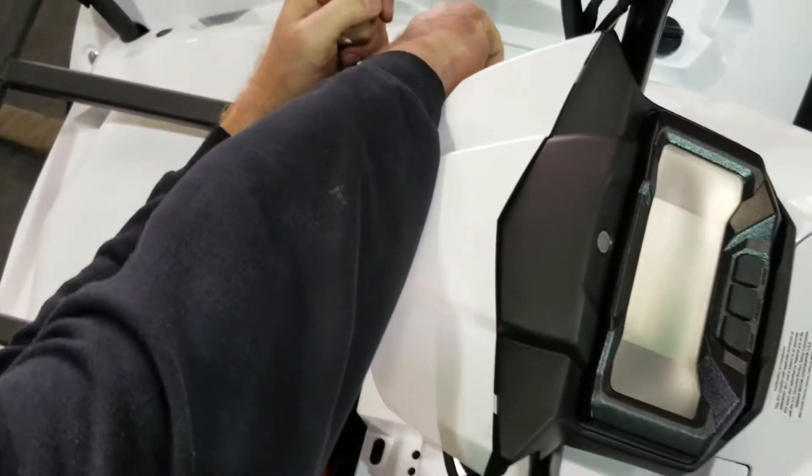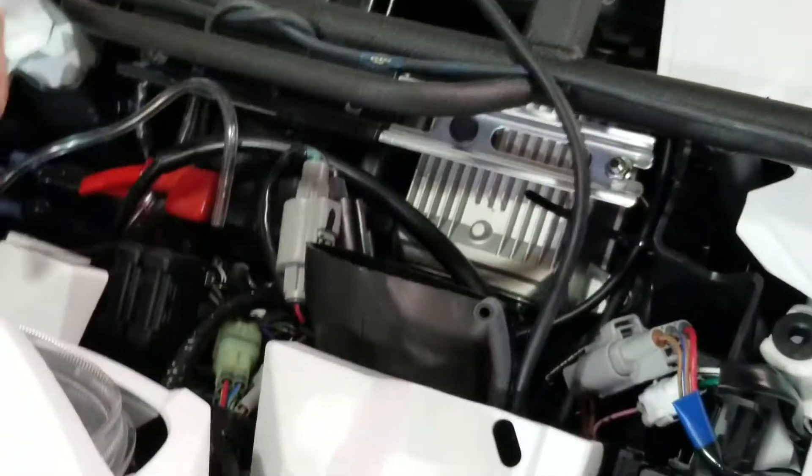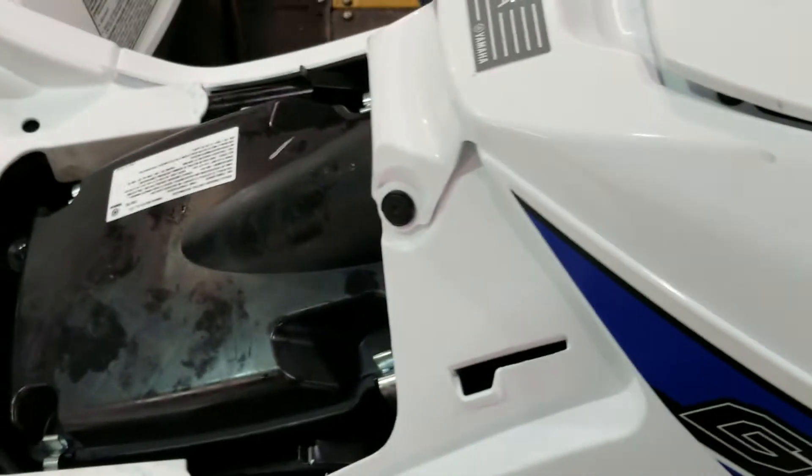These tubes over here — pull them down, lay them to the sides. We've got to get these inserts here popped out.